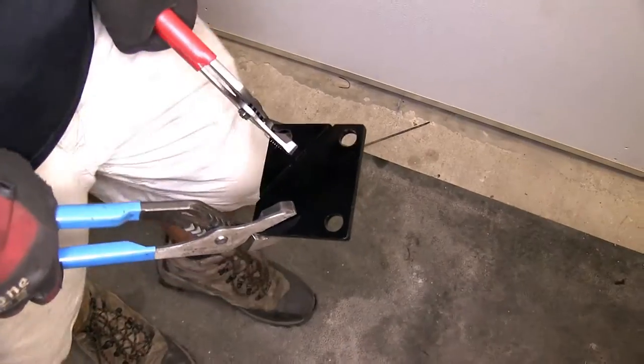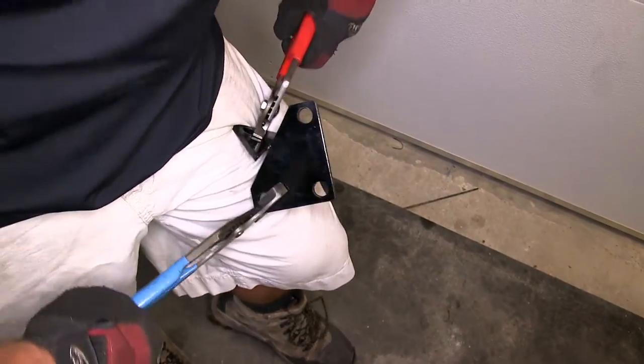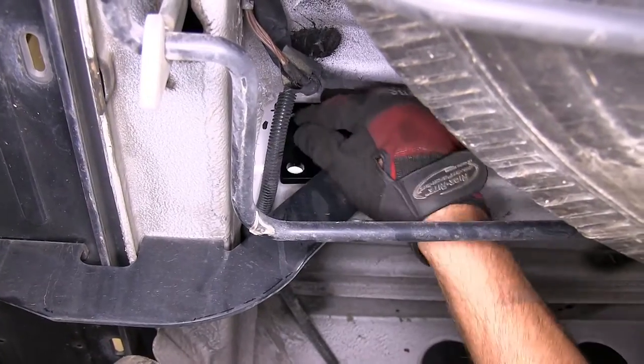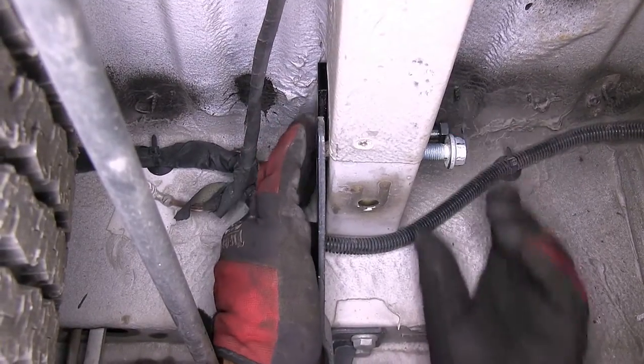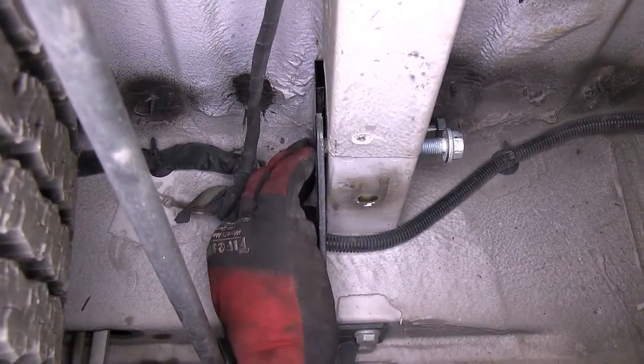Before we put our hitch in place, because this application has a step bumper bracket, we'll need to twist off the removable corner of the spacer block. Once we do that, we'll take our bolt and flat washer and put it into position far enough that it will hold the spacer block up against the frame. We'll go ahead and put several of our new fasteners in place to help hold the spacer block.